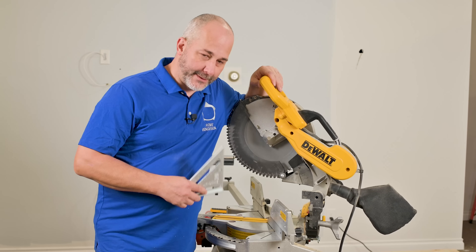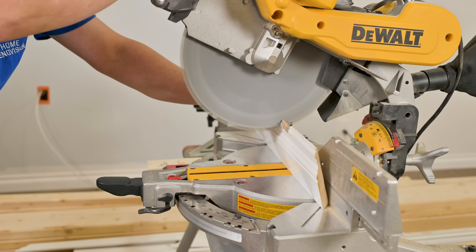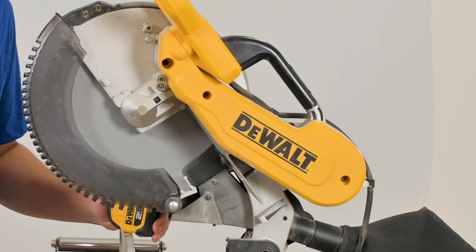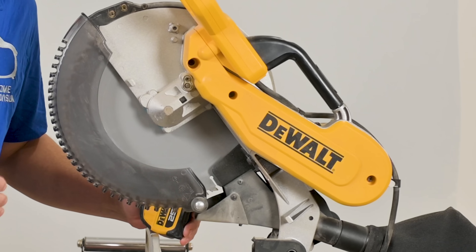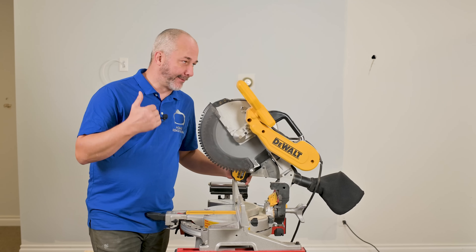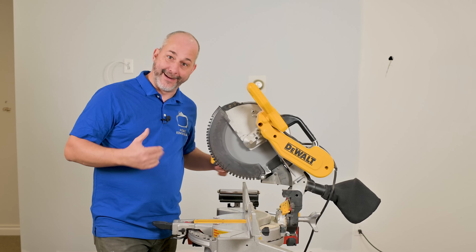Today in this video we're going to show you a bunch of tips and tricks so that you as a beginner can use a professional tool like a chop saw and get amazing results and keep all your fingers. I'm using this particular chop saw because I think it's a really good choice for homeowners, and we're going to show you all the different things it does.